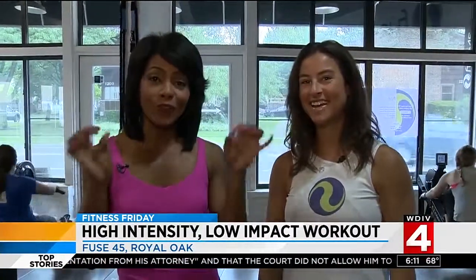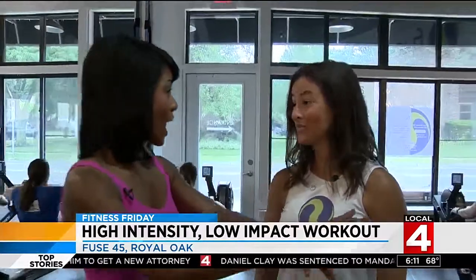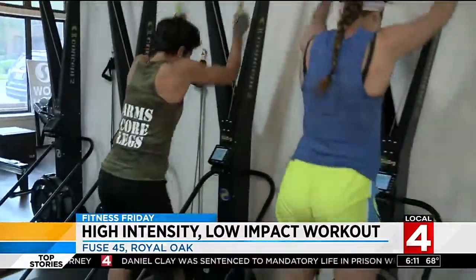We have an all-new Fitness Friday at Fuse 45 in Royal Oak, and I'm with one of the co-owners, Sam Tones, with her mom. The class is going on right now, so tell us — what is Fuse 45?